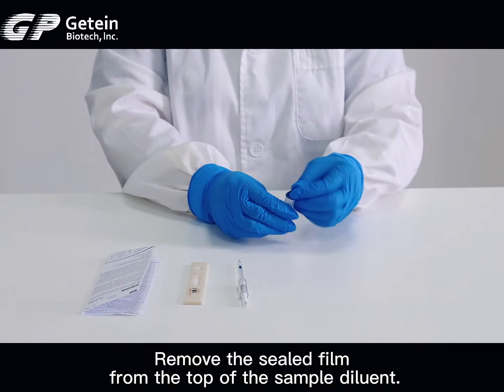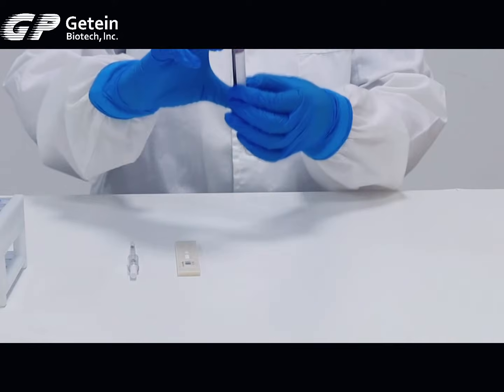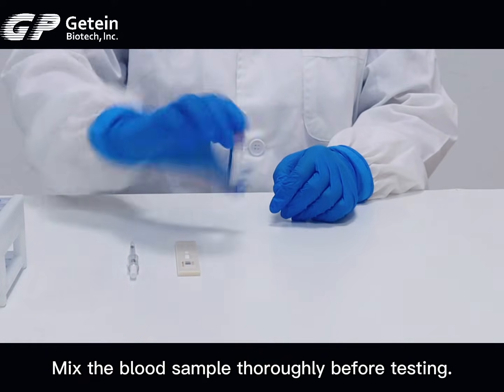Remove the sealed fill from the top of the sample diluent. Mix the blood sample thoroughly before testing.